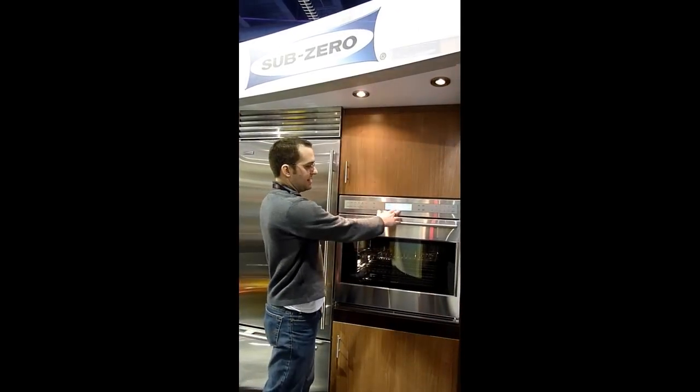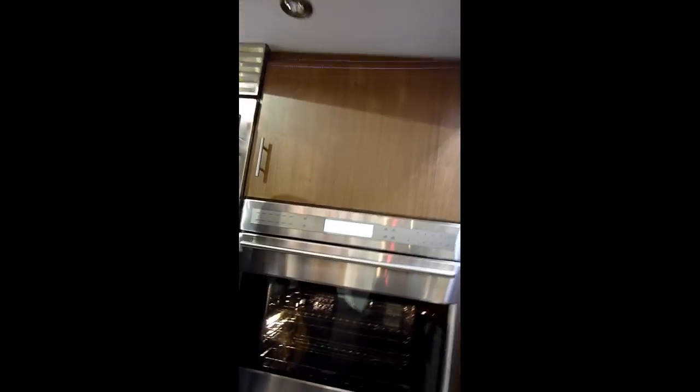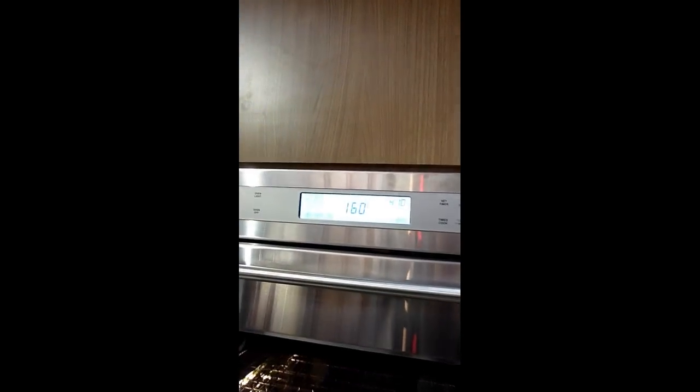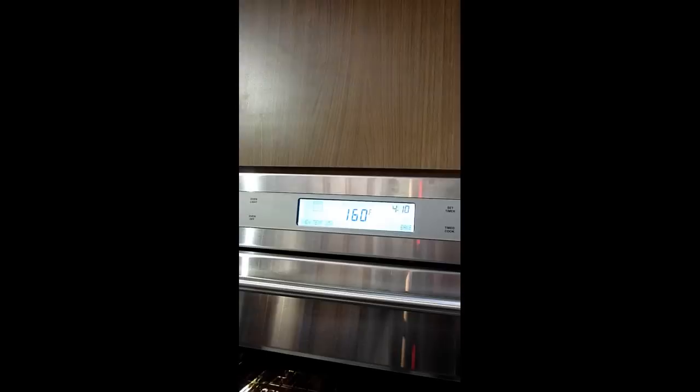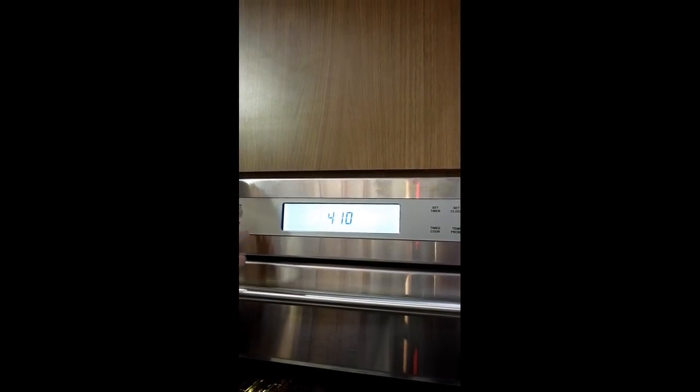With the meat probe plugged into your roaster and into your turkey, a worthy set temperature is 160 degrees. When it reaches its temperature — this is the problem with doing a demo — it had actually finished, and then we could start it all over.